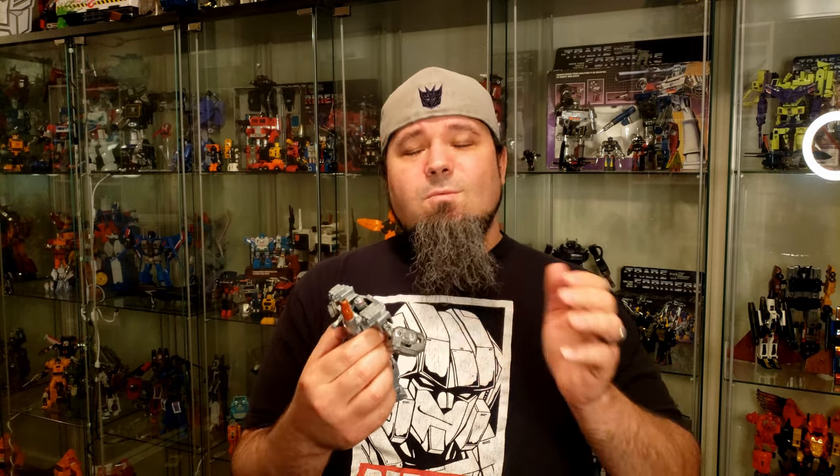In Generation One they were very mindless, and in the Dreamwave comics I believe they were commanded by Bludgeon — though it's been a while since I've read those. However, I do believe this figure does the design justice. Like I said, he comes with a ton of extra accessories for other figures: Bumblebee, Cliffjumper, Hound, Optimus Prime — he has the Roller and a gun for Prime. So I'll be going over all those. Without further ado, let's get to the review.